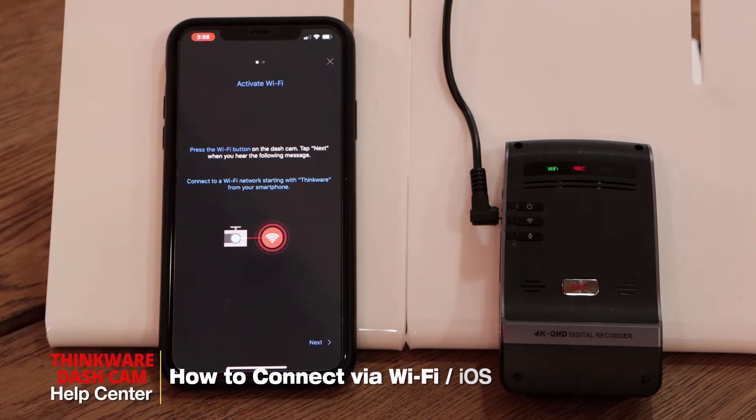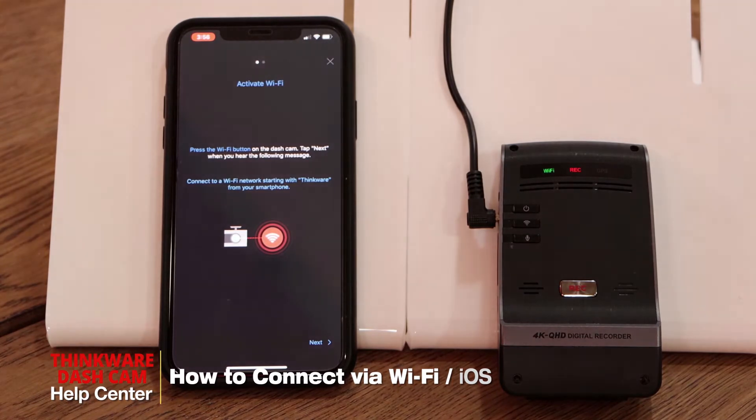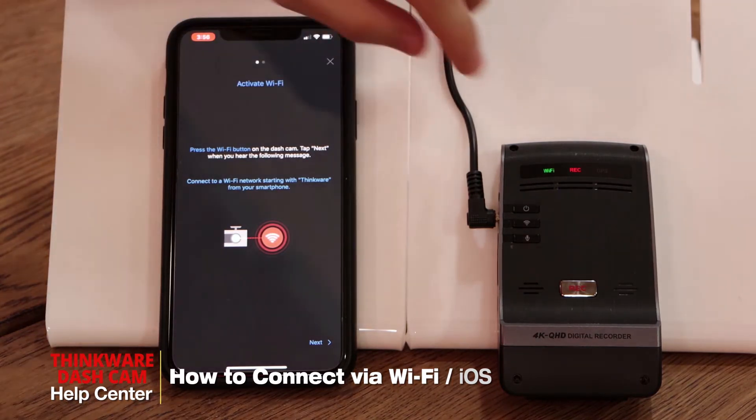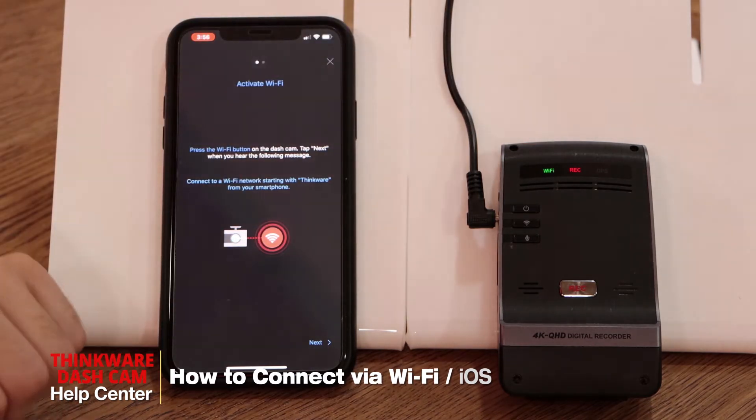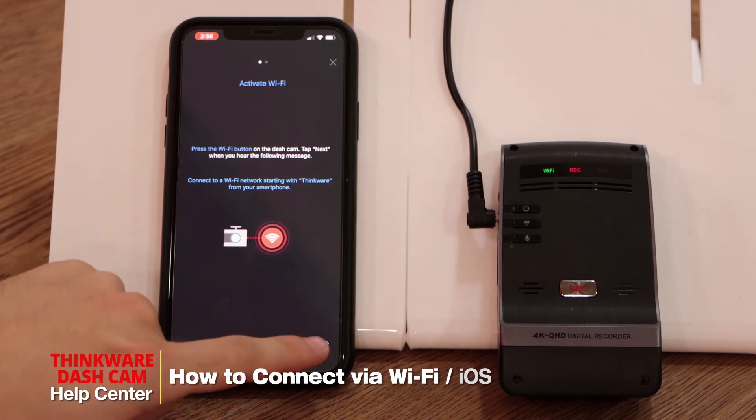So first we'll activate the Wi-Fi by pressing the Wi-Fi button on the dashcam. You can see the Wi-Fi light is now flashing green, which indicates the dashcam is giving out the Wi-Fi signal, so we can press next.